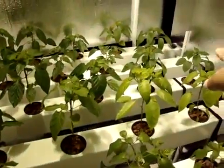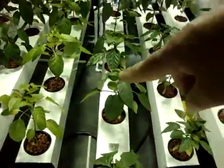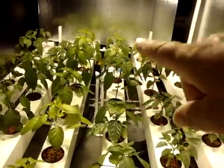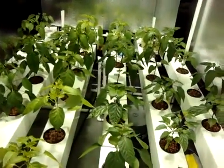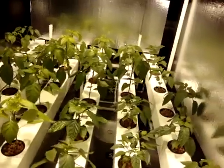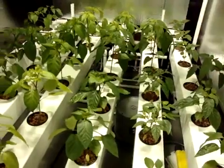After the Cubanellos, right down this rail, I have three Big Dippers, which are big green bells. Beyond the Marconi there, right in this area, I have three — now that one just slipped my mind — those are Godfather Hybrid. They're like an Italian Marconi pepper type.